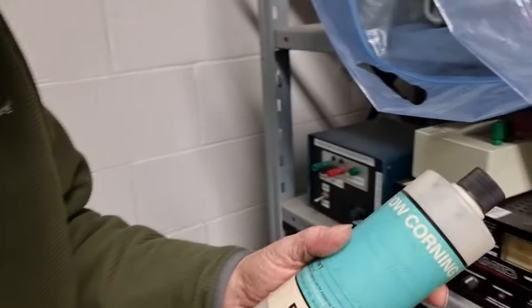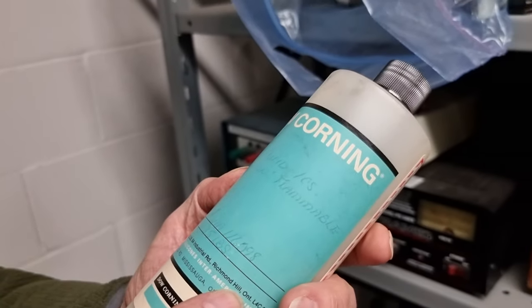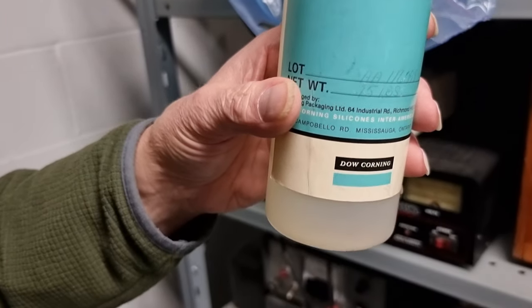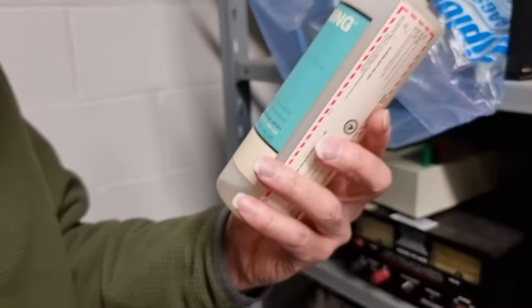And what was the fluid in there? The fluid is a specific viscosity — Dow Corning 200 centistoke, a standard silicone oil. So it can go to quite high temperatures then?